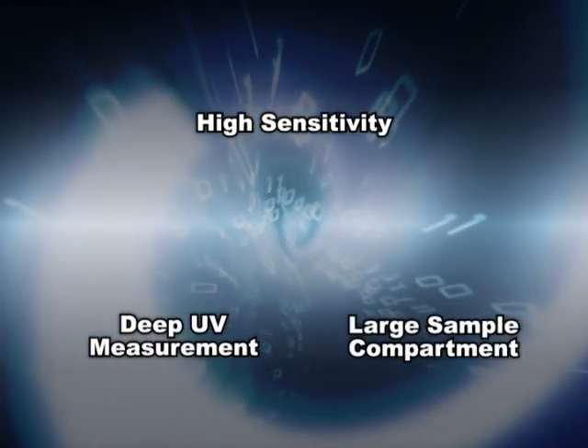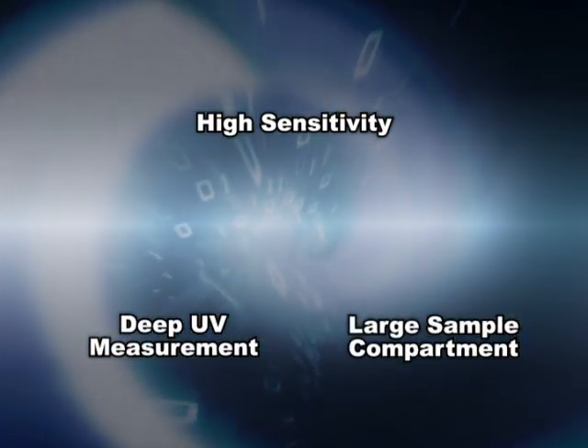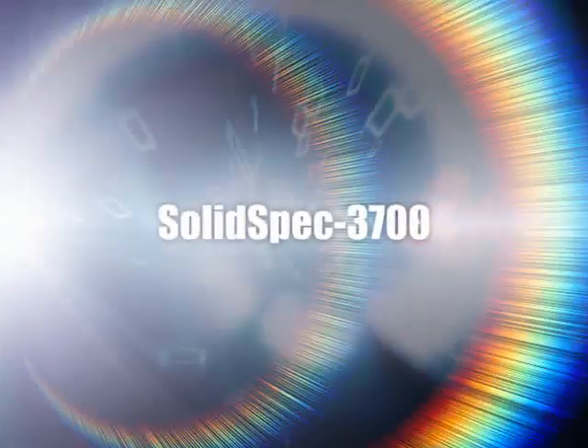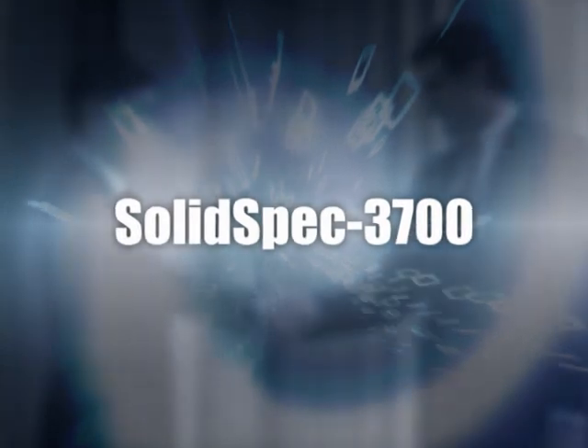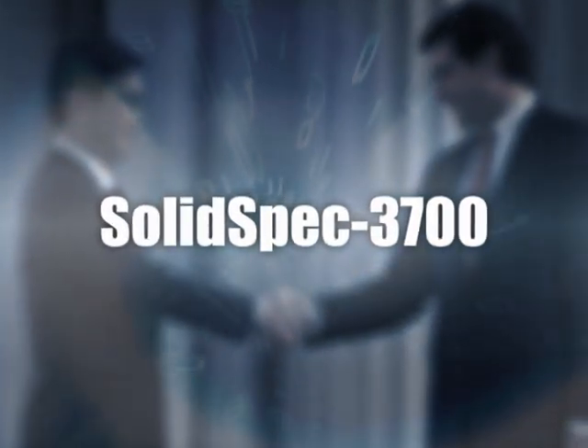The SolidSpec 3700, with its high sensitivity, wider wavelength range, and extra-large sample compartment, will provide an ample solution for your analytical needs.